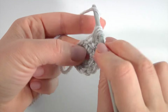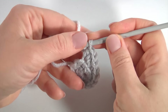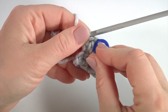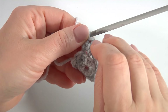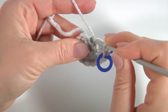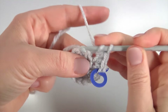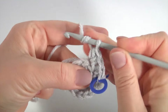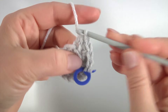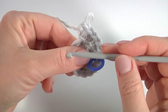Then make half double crochet into each back loop. I am making 2 half double crochet into each back loop: 1 and 2. I mark the first half double crochet and continue working. 2 half double crochet: 1 and 2. Work with the next back loop, 1 and 2. Keep working this way till the stitch marker.